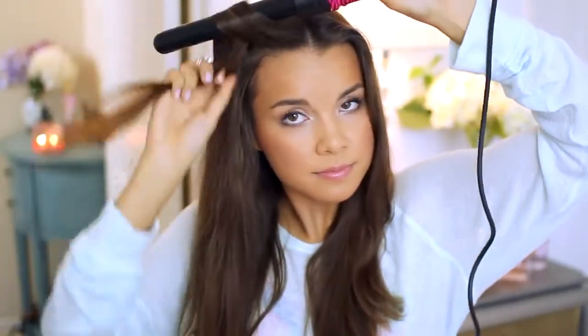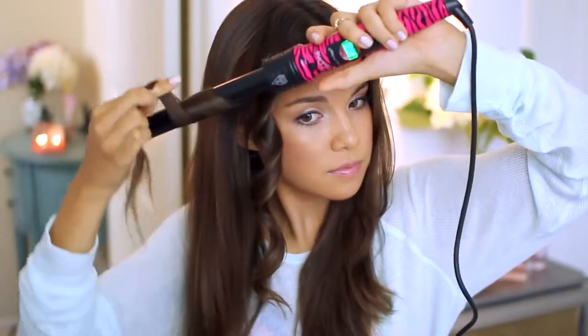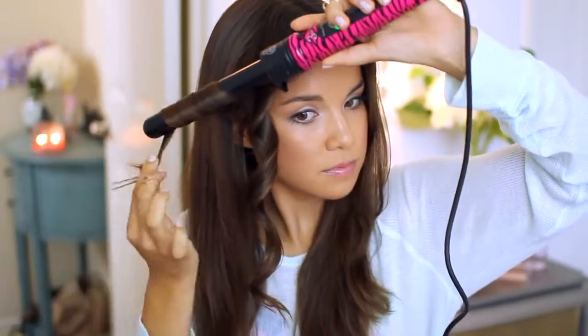I take sections of hair and curl them around the barrel. You don't have to worry about being perfect with this, because we kind of want that messy look. I like to grab different size sections and just wing it, not really focusing on making it perfect. You only have to leave the hair on the barrel for about 5 to 7 seconds, because these curling wands stay hot and curl really fast. I also like to finger comb the curls to loosen them up so they're not super tight ringlets — that creates the messy look we're going for.